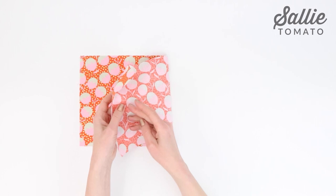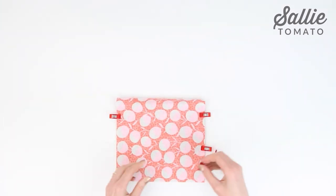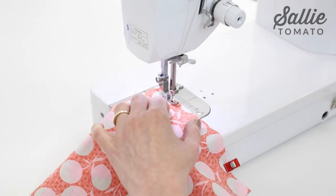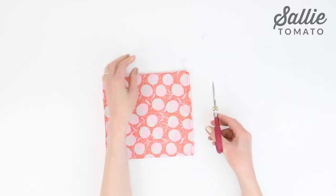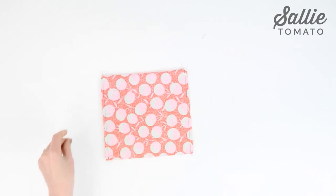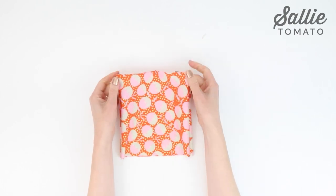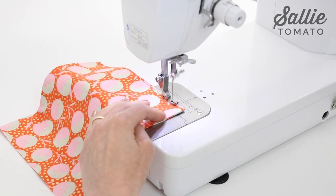Set that pocket unit aside and we're on to the next pocket. Fold the single pocket piece in half, right sides together, meeting the short ends. Pin or clip and sew both side edges with a quarter inch seam allowance. Angle trim the top corners of the seam allowance without cutting into the seam stitches to reduce the bulk. Now turn the pocket to its right side and press the fold and seam edges. Topstitch along the top fold edge with an eighth inch allowance.